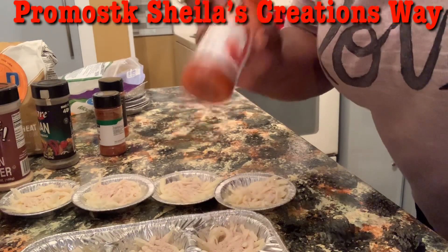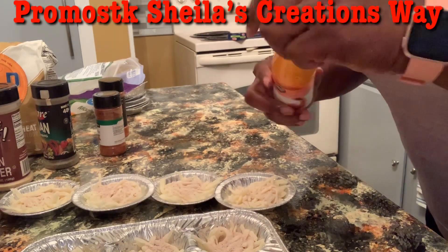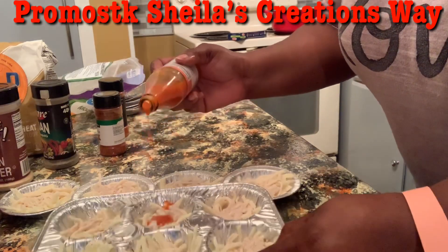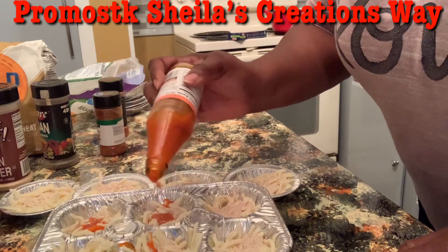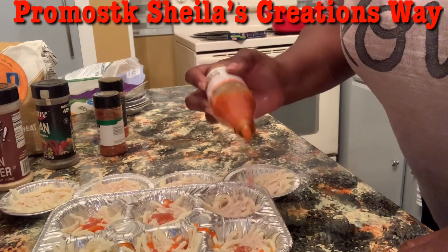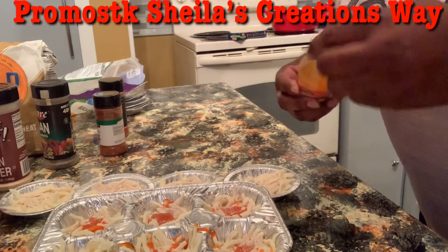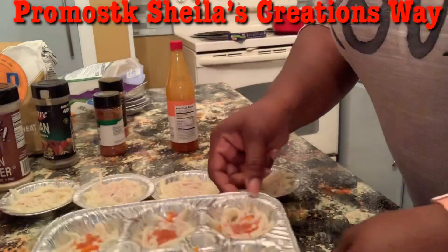I forgot to show you guys this hot sauce — it doesn't matter what brand you use. I'm going to spice this up a little bit and put just a few little drops of hot sauce in here. I'm only going to do it in this one right here, not in the other one. My husband is saying there's too much spicy stuff — but I'm just putting this right here.